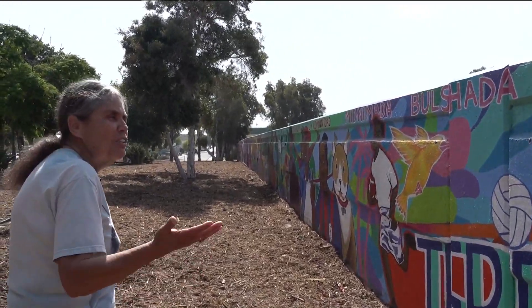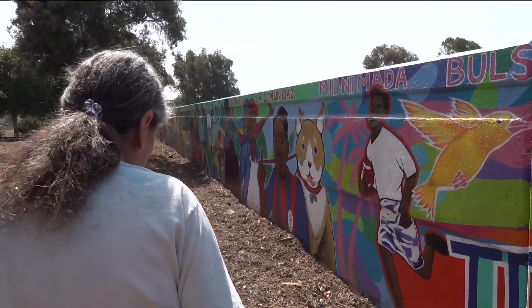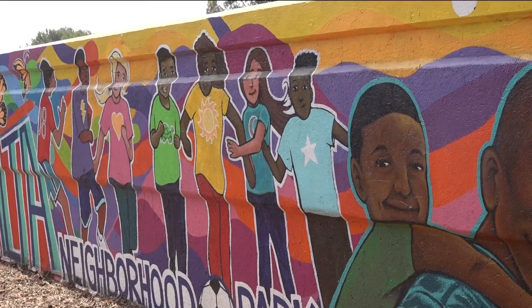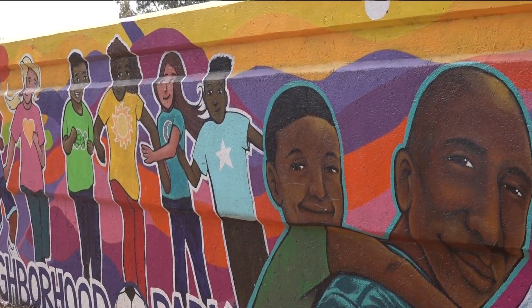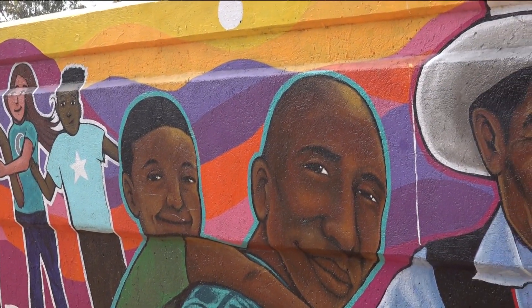Cortez tells me she wants everyone who comes to Teralta to see themselves in the mural. When you look at the mural, you're going to look at the different ethnic groups that we have. And as I said, we don't care who or what you are, because you're all welcome here in City Heights.